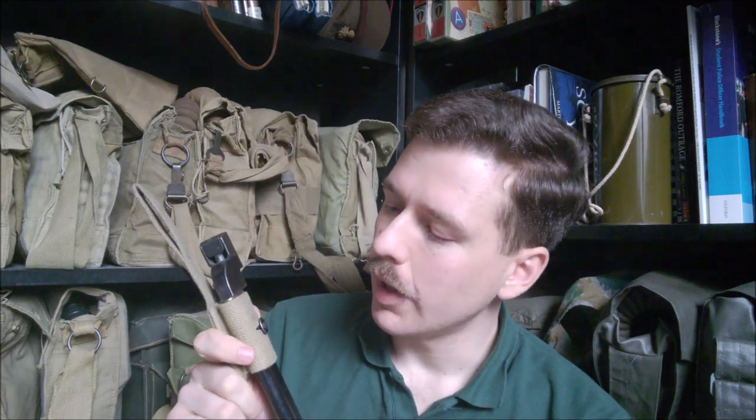So that's the development of the 1937 pattern bayonet frog in basic terms. If you're interested in seeing more detail and learning more about the nomenclature, I highly recommend looking at Khaki Web, which is an excellent website on British and Commonwealth military web equipment - a link is in the description. If you like my videos and would like to see more, please consider subscribing and hit the notification button. I also have a Facebook page and an Instagram with more photographs of the collection and sneak peeks of upcoming videos - links to both are in the description. I hope you found that interesting, and until next time, bye for now.